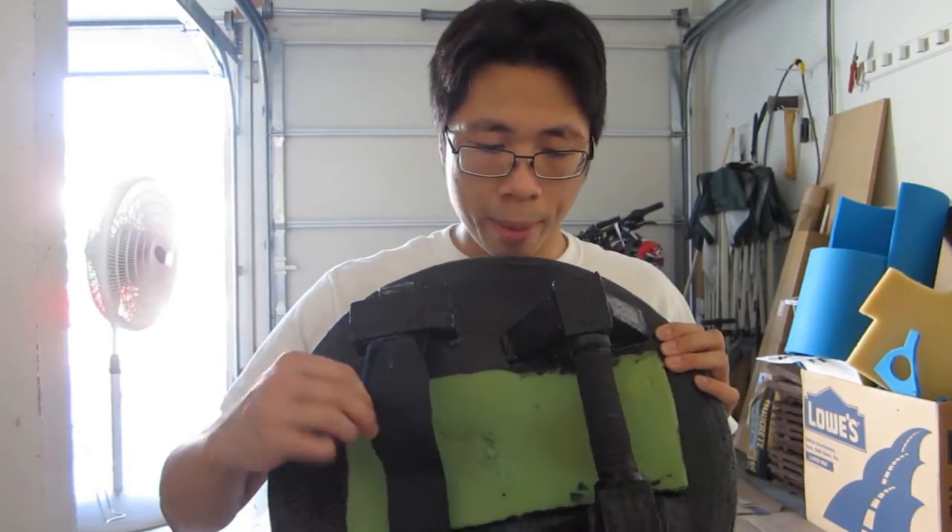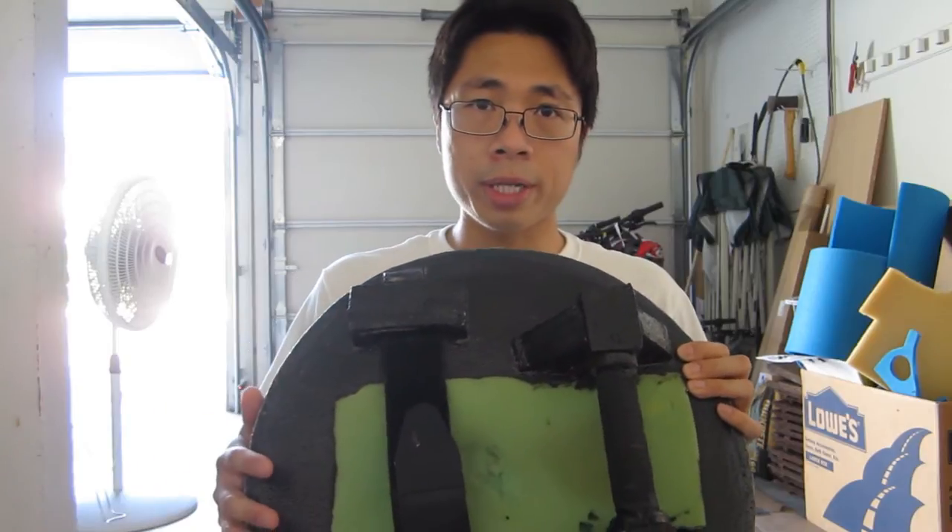Think of this as a Viking shield. It's round, it's pretty decorated — this is where your creativity will shine. So this is what the front looks like and this is what the back looks like. You have the strap and you have a PVC handle.